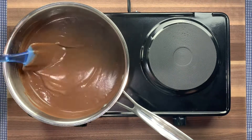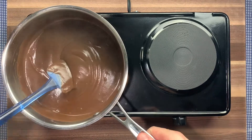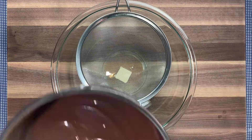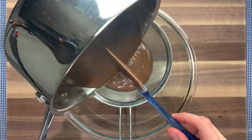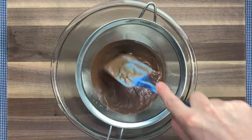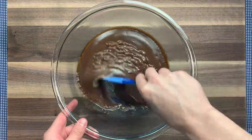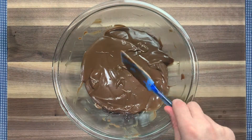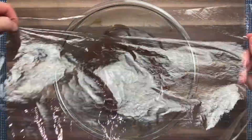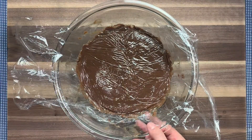Once the filling has thickened to the consistency of chocolate pudding, take it off the heat and set it aside while you grab a large mixing bowl and a strainer. Add to the bowl 1 tablespoon of butter and 1 and a half teaspoons of vanilla extract, then pour the filling through the strainer into the bowl. Use a spatula to push the filling through so you don't waste any and can break up any chunks, so it comes out nice and smooth. Stir until the butter is completely melted and incorporated. Cover the filling with plastic wrap directly on top of the filling so they're touching — this keeps a skin from forming. Then pop it in the refrigerator until later.